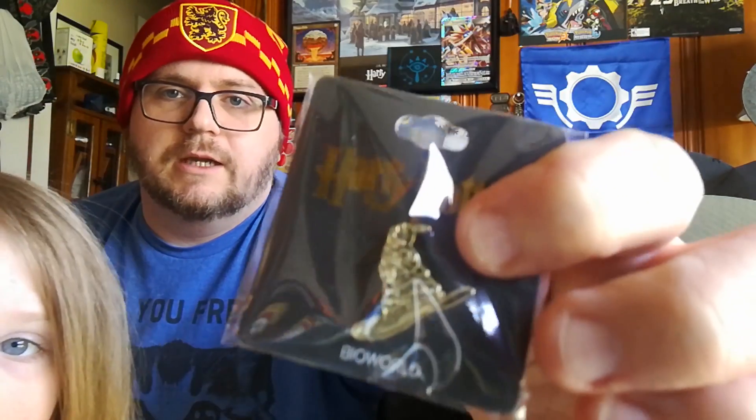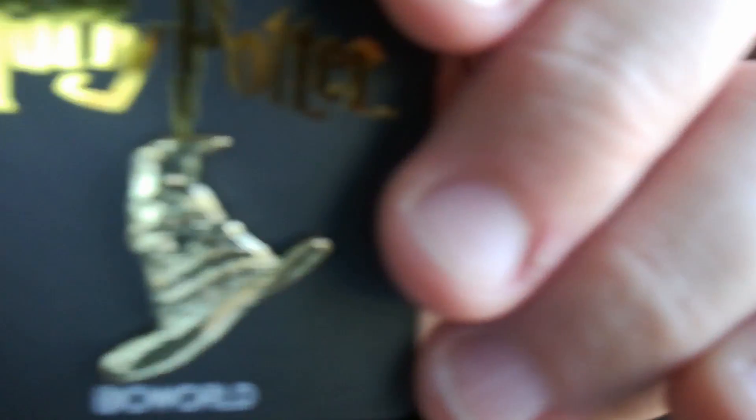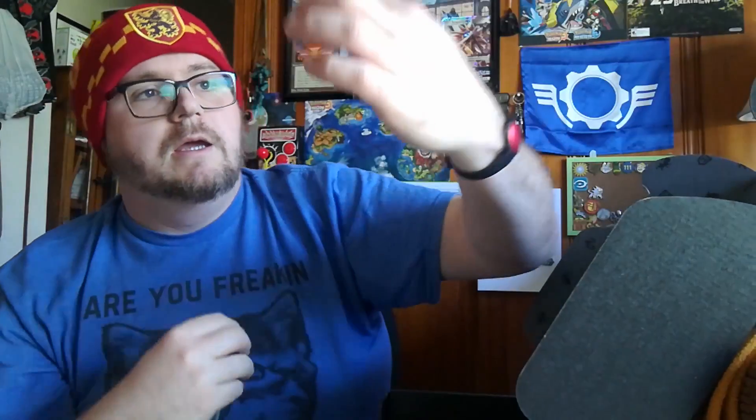Here we have the info card that tells you what everything is. The pin is a sorting hat pin by Bioworld — let me take it out so you can see it better. It's kind of hard to get the camera to focus, but there you go — it's a sorting hat.